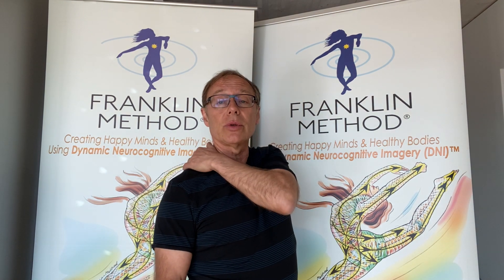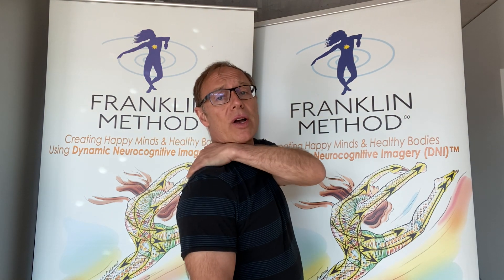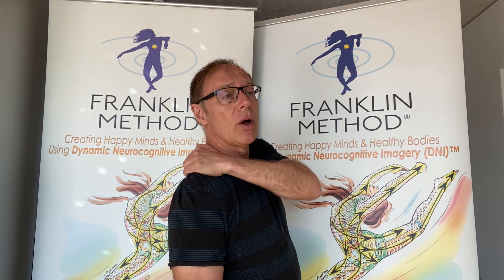Shoulder relaxation is always important. We should do this throughout the day — just release some of the tension out of our shoulders. We place a hand on our shoulder, thumb touching the neck, and we massage this muscle. Imagine squeezing all the tension out of it, just imagine the tension melting out of it.